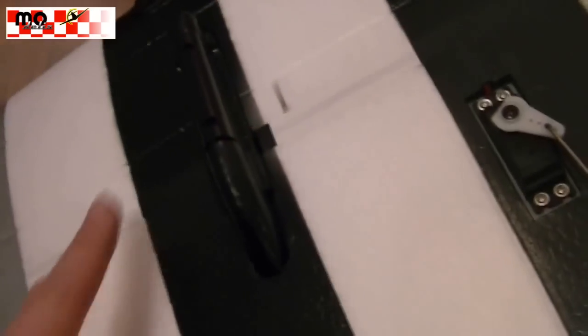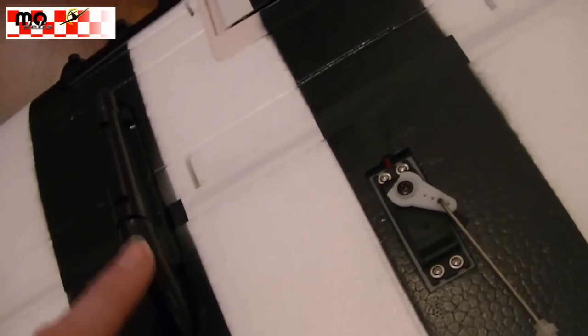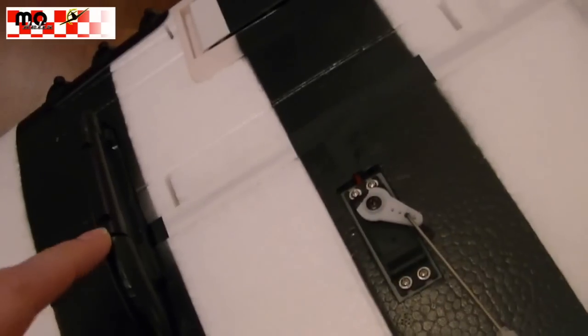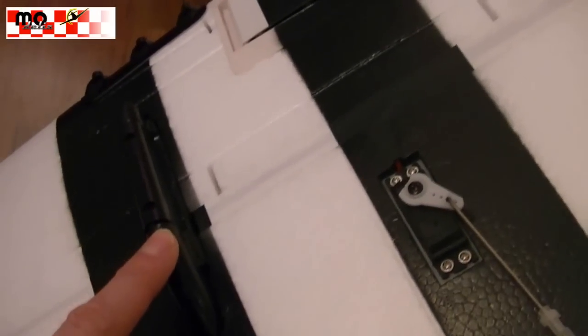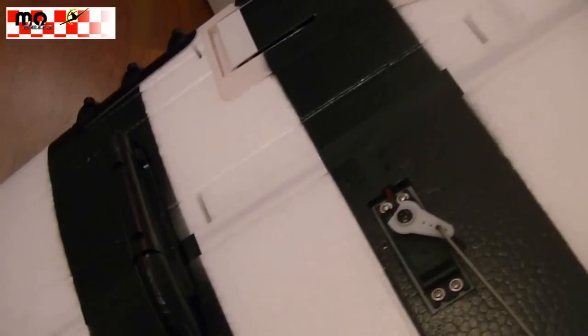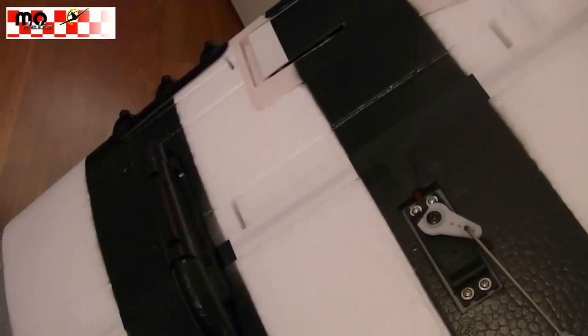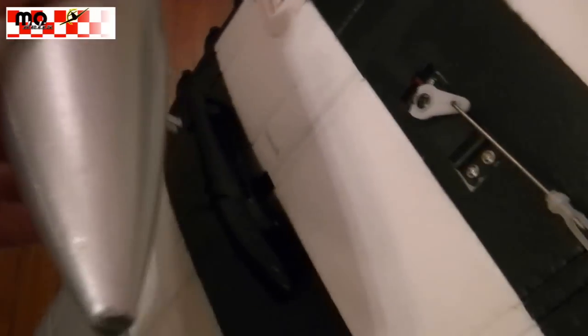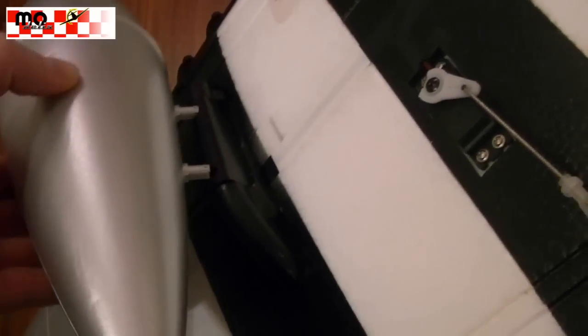There are these pods — mounting brackets for the drop tanks. These pods are glued in permanently, but you can mount the drop tanks on them if you like, or you can just leave them. The drop tank can be mounted simply by putting it on the pod using the two mounting brackets.